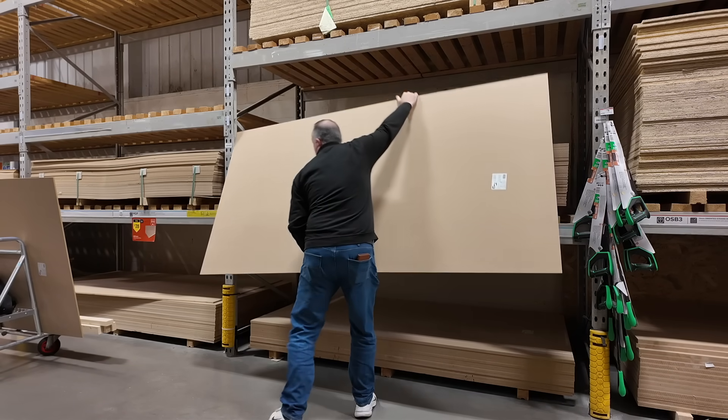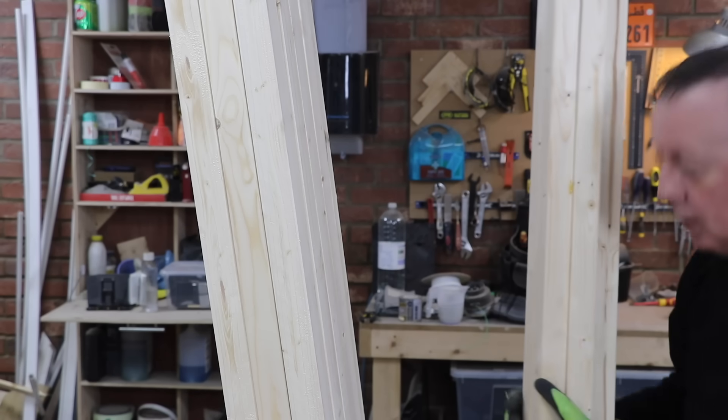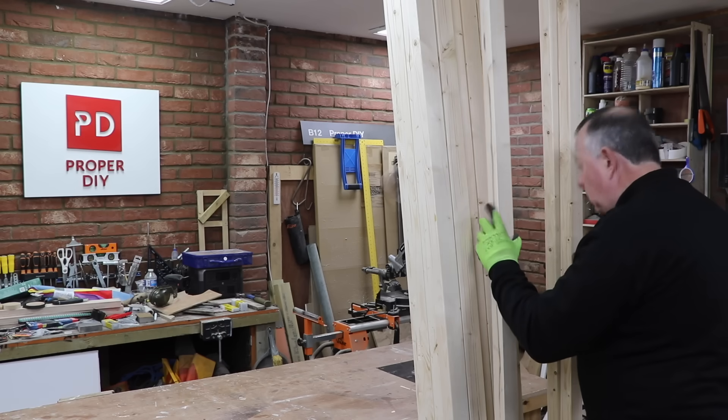So I got on to picking up some nice straight lengths of pine and three sheets of nine millimetre MDF. I've gone for nine millimetre just to save weight. I'm going to use this as a backing and really it doesn't have to be that strong, but once I've got all the materials I can come back to the workshop and get on with the proper work.